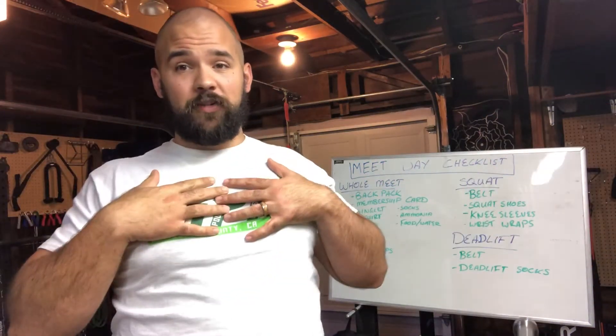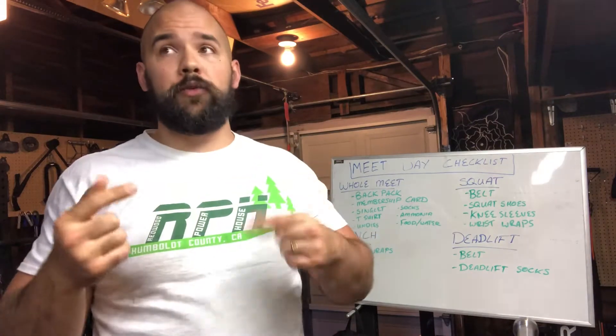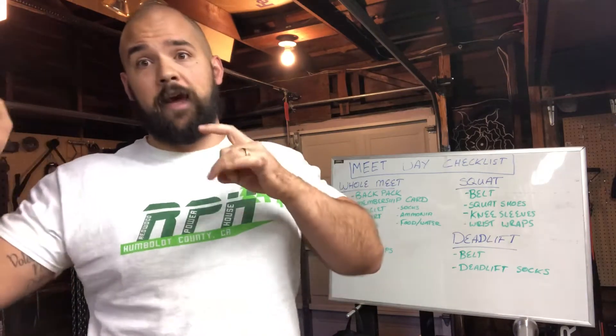What's going on everybody, I am Beef Stew, and for those of you who actually watch the channel — all 12 of you — you know that we have a powerlifting meet coming up. So what I want to talk about today is what to bring with you in your bag in order to make sure that you have everything to be successful at your powerlifting meet. Because that shit's important.